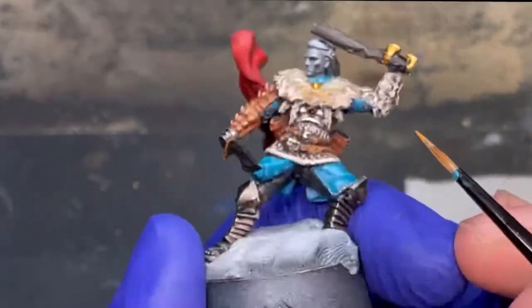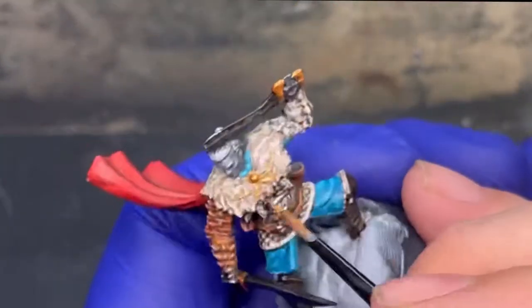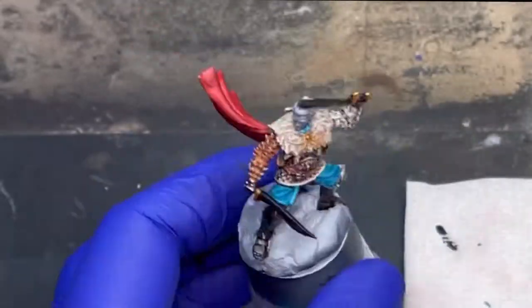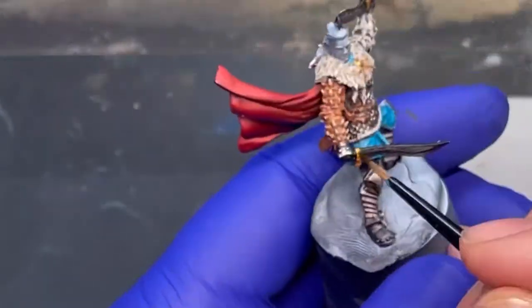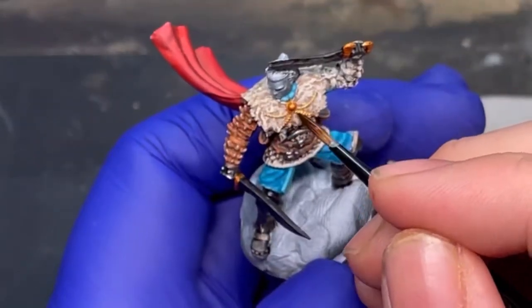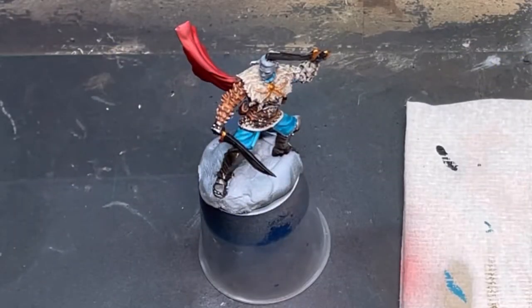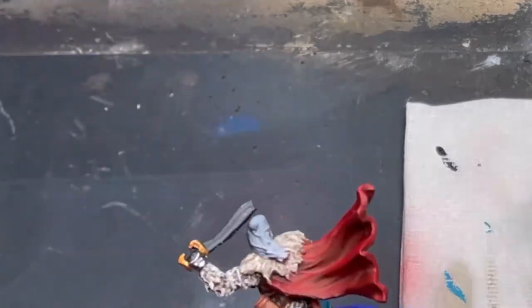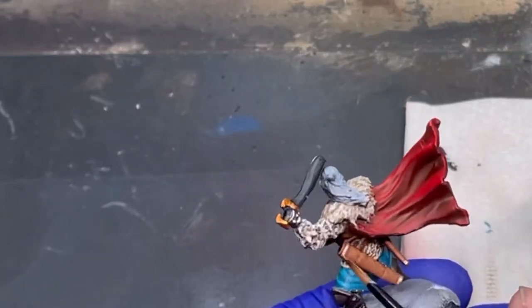What we're doing now is going over the fine detail on the gold chain. I just imagined he would have one. We're going to do the metalwork, mixing it up between silver and gold, then putting a wash over all the metallics, and then going over the top of that to give him a nice worn look — so they look nicely scratched up and well used, which I'm sure they would be.